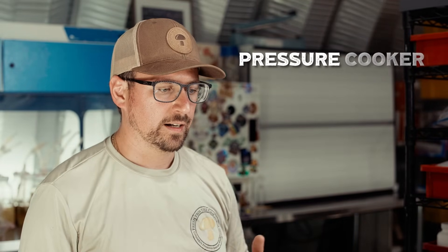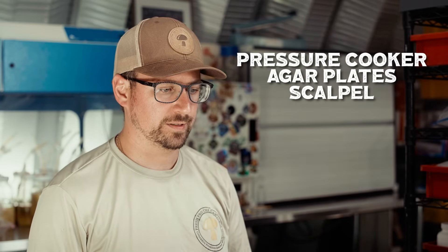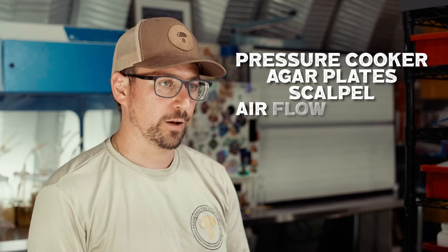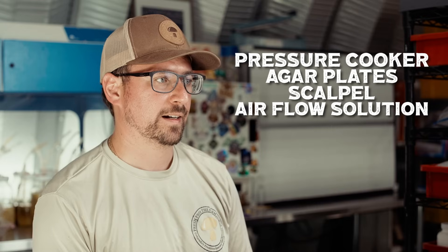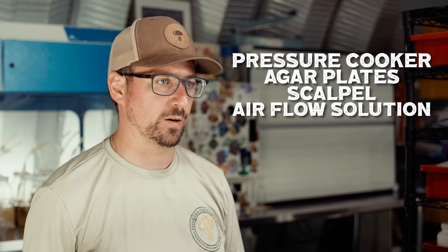Some essential equipment includes a pressure cooker, agar plates, scalpel or inoculation loops, and an airflow solution — either a flow hood, an FFU, or if necessary a still air box. Affordable alternatives include mason jars for pressure cooking and glove boxes, though glove boxes are not recommended because they can get very cumbersome.